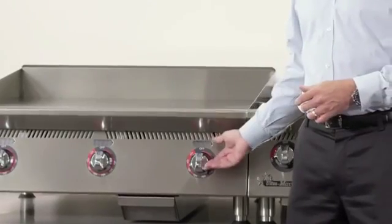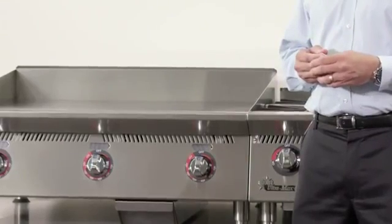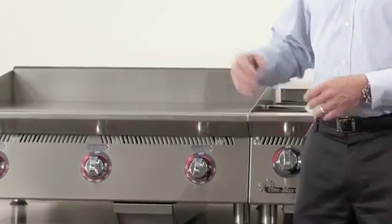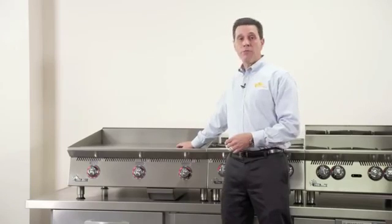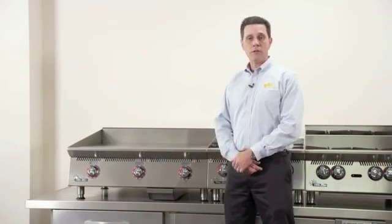Temperatures now go up to 550 degrees. For those high temperature applications in many ethnic cuisines, we can get this griddle unit accurately up to 550 degrees for high performance, high searing on those units.